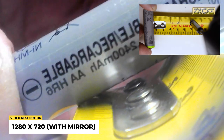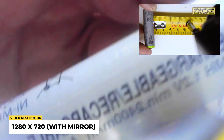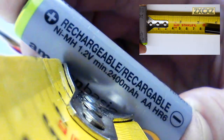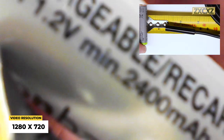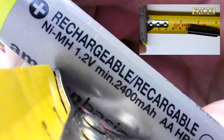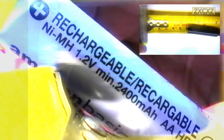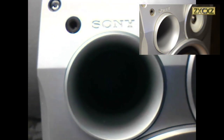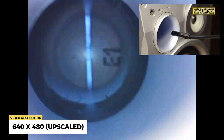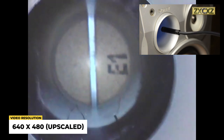Here are a few videos shot with the boroscope. The first one is using the mirror attachment, and then without any accessories. As you can see, the output really isn't that shabby — the focus is fixed at around five to six centimetres. This final bit of footage was done at the lower resolution of 640x480, using the light so you can see the darkest recesses of one of my speakers.